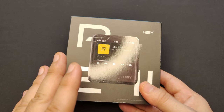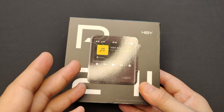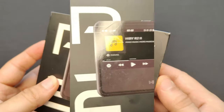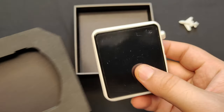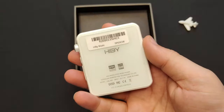The box of the R2 is quite small and simple, with a picture of the device on the front, while HiBy contact details and warnings are on the back. Let's open and slide out the inner tray. Inside the tray we have the R2 itself. The device comes in three colors: white, black, and red — I have the white version here.